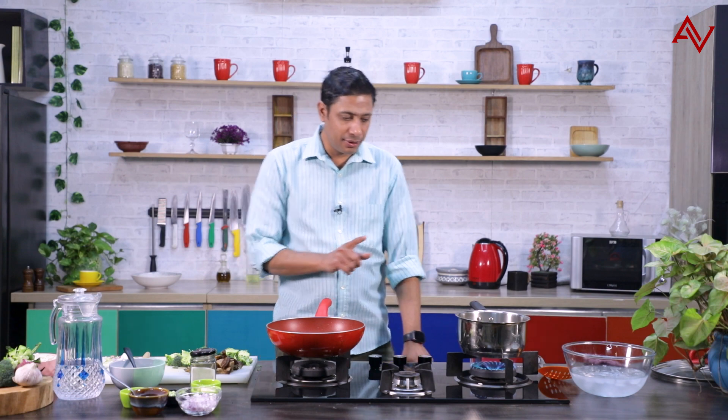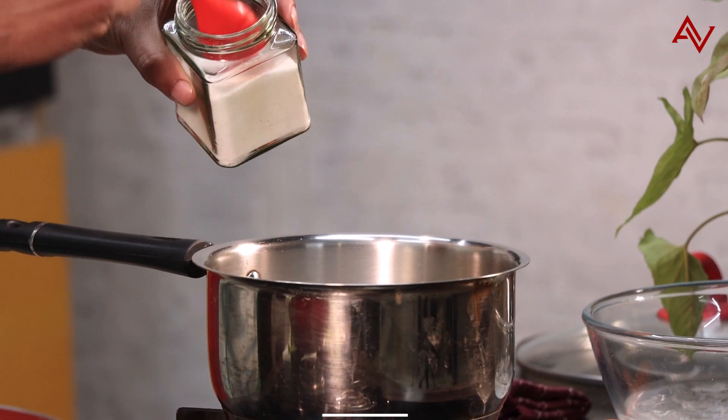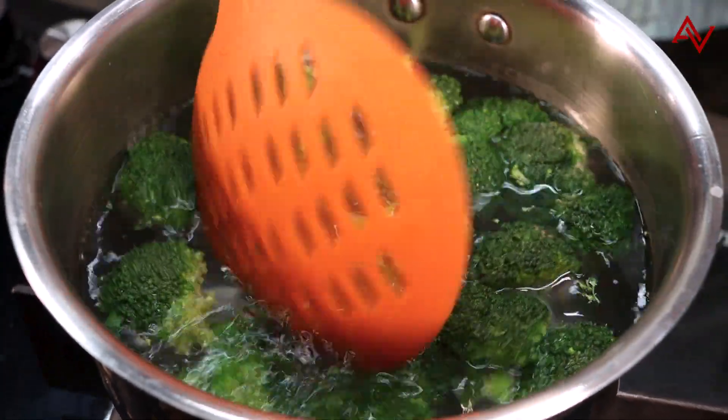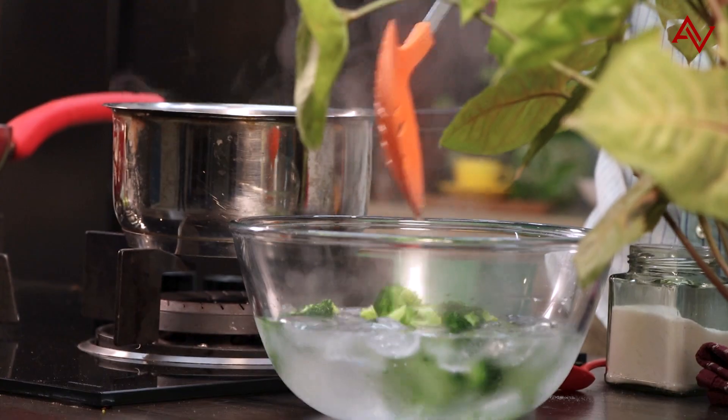Let's cook the broccoli first. I have the water boiling. I'll add some salt. Broccoli goes in — we'll count till 30. Broccoli then goes into chilled water.